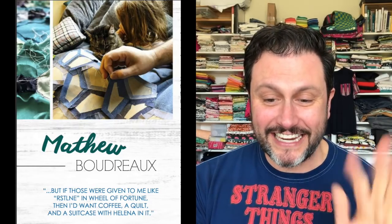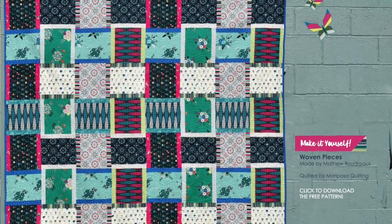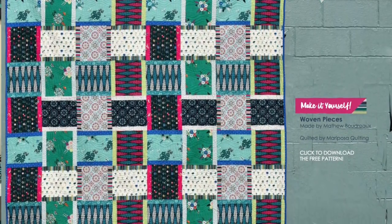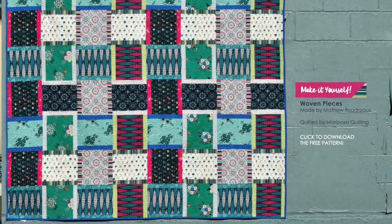There are some blurbs about me in here and it talks more about my inspiration. There's a lovely interview in here that they did, so make sure to read it. Right here, I designed a free pattern called Woven Pieces — I took this photo — and it's 80 inches by 80 inches. It was an easy peasy make for the most part, and then Mariposa Quilting quilted it for me. I'm so excited to see this here — and it's a free pattern for you!